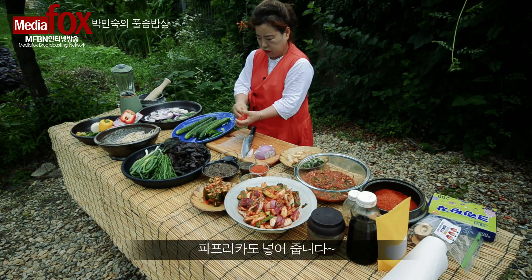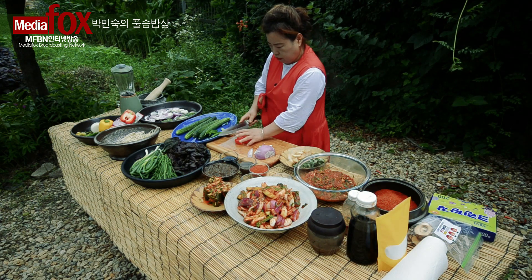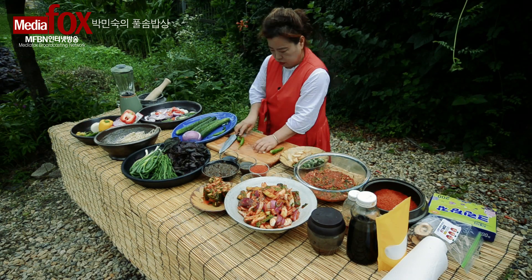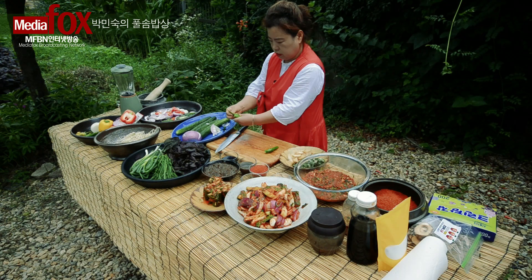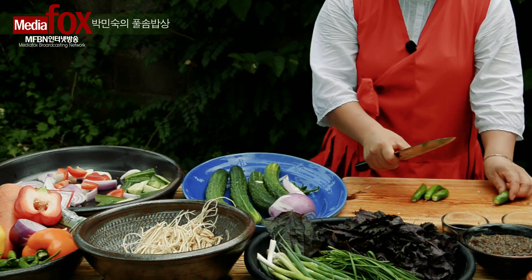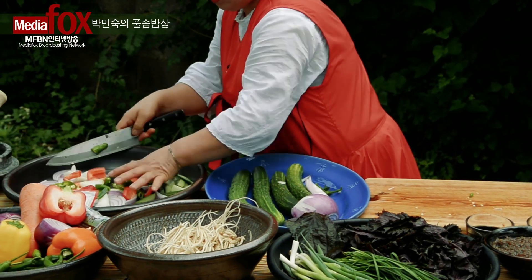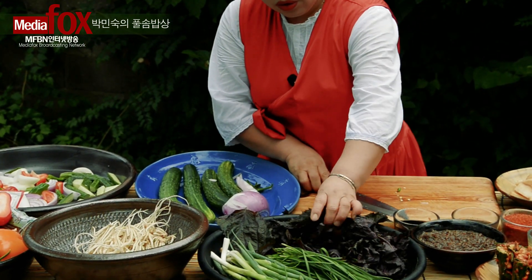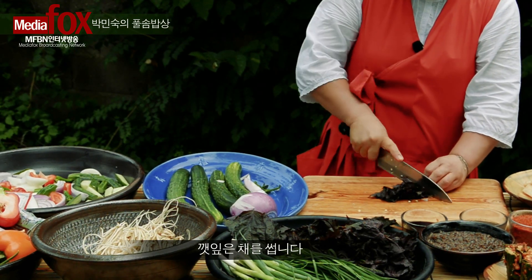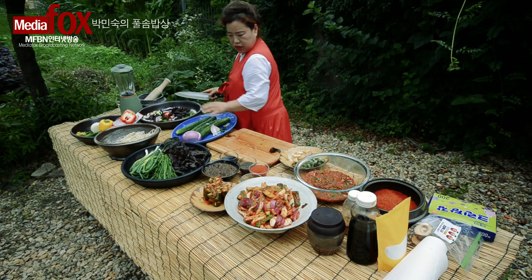파프리카도 하나 썰어주시고, 그리고 고추도 이렇게 풋고추도 썰어주시고. 풋고추를 썰었습니다. 그리고 이 자소엽은 채를 넣어서 같이 섞을게요. 자소엽 김치를 담습니다.